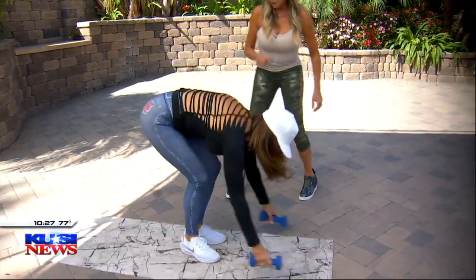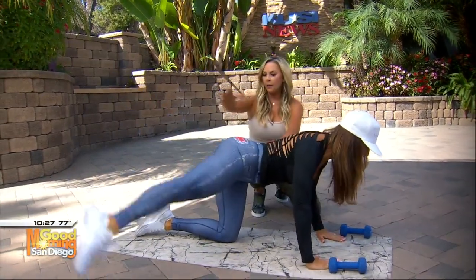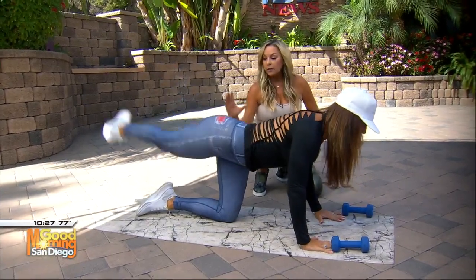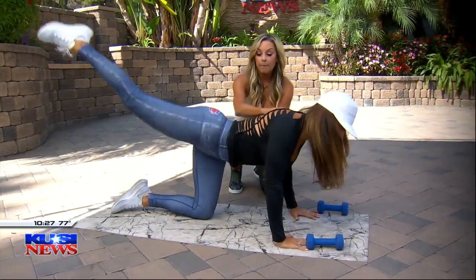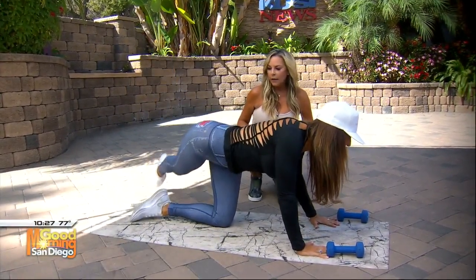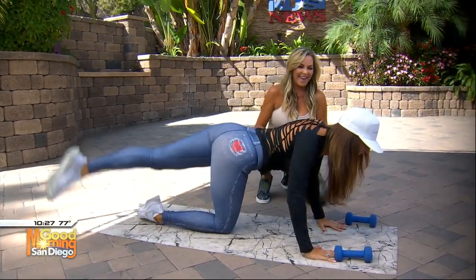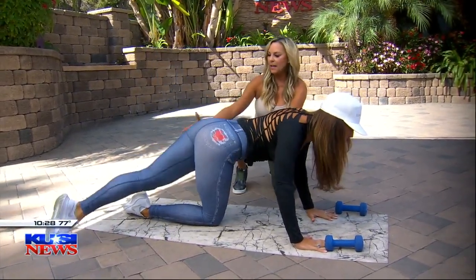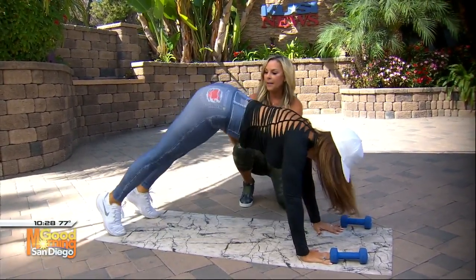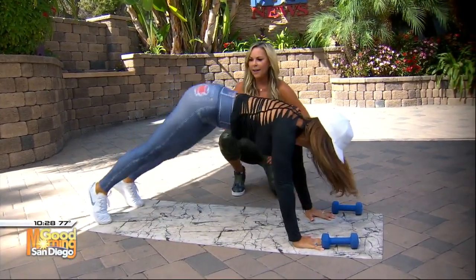Now we're going down to the ground for the kneeling around the world — it's a little Jane Fonda-ish, but it really works. You're going to take that leg all the way up and around. This is great for your glutes, your hamstrings, and your thighs — notice how her back is perfectly neutral. Switch sides, then let's add a bonus: bend that knee and do a glute pulse. Lift that leg up — look at how it's burning and slimming her thighs!